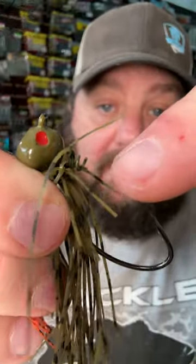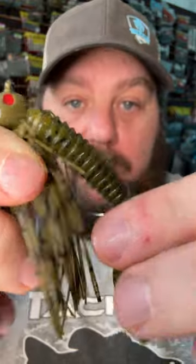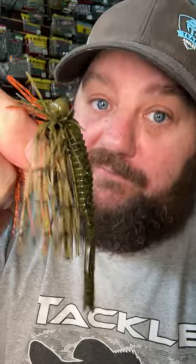All you gotta do is screw it up without screwing it up. See where the hook comes through? Put it on good and straight so the hook's not exposed. It's perfectly weedless and you will catch more fish.